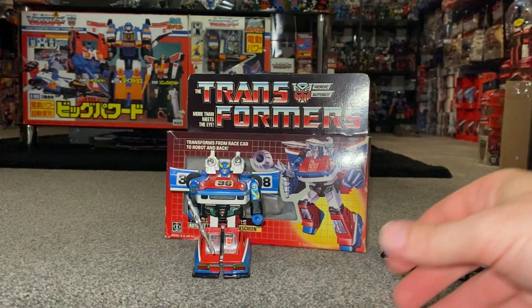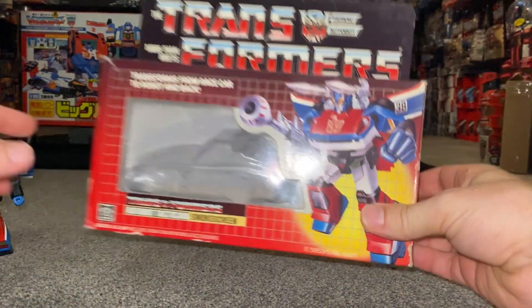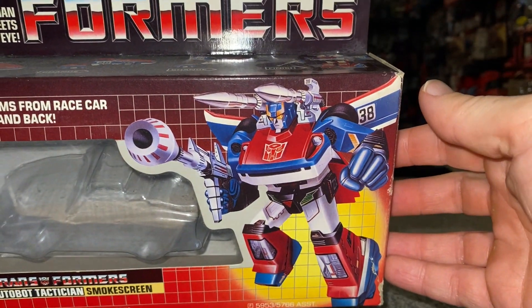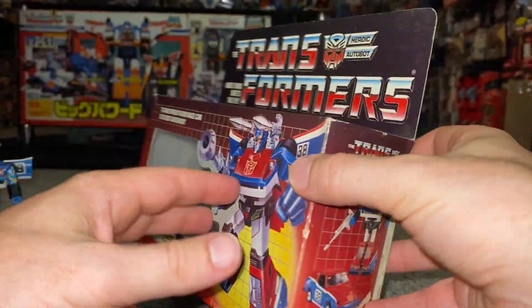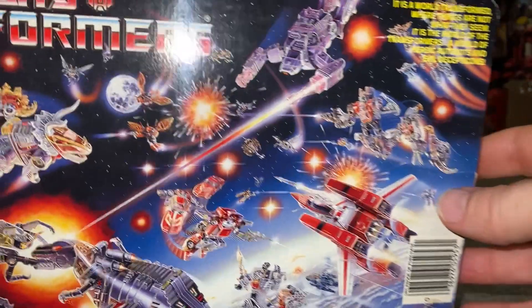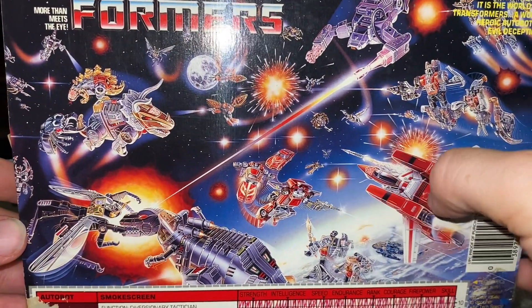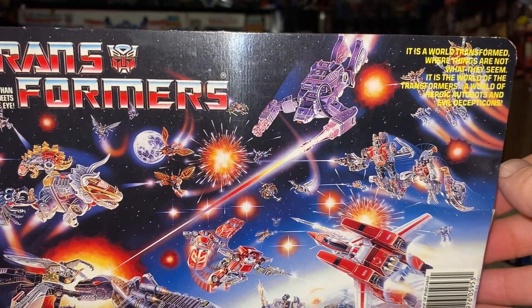Let's have a quick look at the box — there's the artwork we were talking about, really really good. There's the transformation process on the top and then the battle scene on the back. We've got the Dinobots, Jetfire, the infamous Red Trax, and Shockwave up there as well.